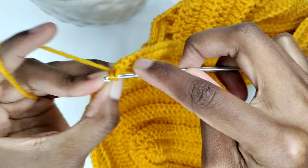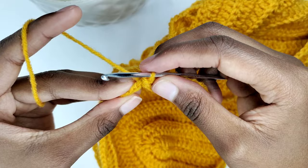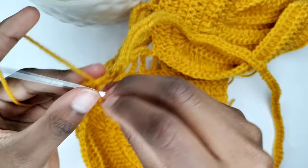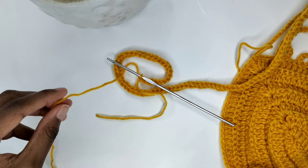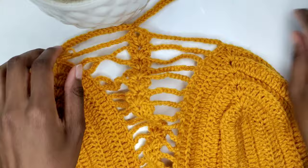Continue making slip stitches in every chain until the first chain that we made. It seems I'll need to crochet on the back side of these chains — it's all right. Chain one and cut off your yarn. And we are done with the top part. This is how it looks — so beautiful, so pretty.